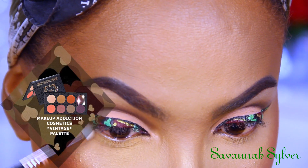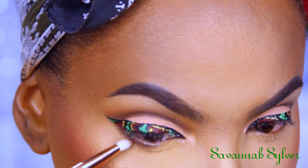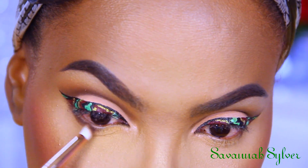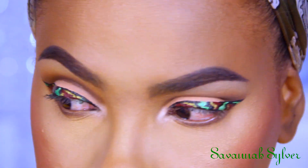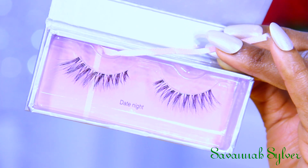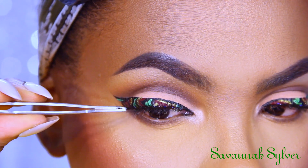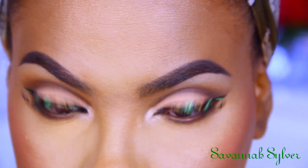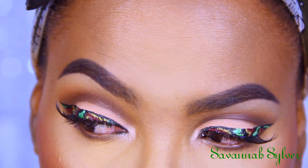Now back to the eyes — going back into the same Makeup Addiction palette, I'm using that brown shade to build on my lower lash line, just to give it a bit of color because it was looking too plain. For my tear duct area, I'm using the Becca Shimmering Skin Perfector in Opal. These are my lashes — they are also by Makeup Addiction. I wanted some feathery type lashes, nothing too dramatic, because dramatic lashes would cover up the camouflage liner effect, and that would not have made any sense.